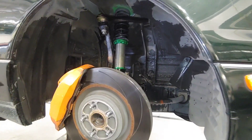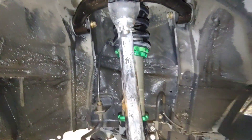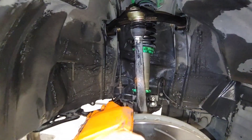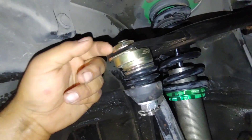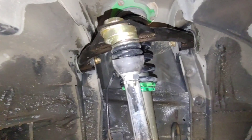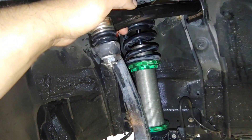Here's my suspension after it's been assembled — the SPC tubular upper control arm with caster set to give me more caster back. The caster is the forward and backward movement, and this gives me more positive caster back in. I have it set to max camber with the ball joint all the way out, because camber is your in and out from the side point of view. I have it maxed out for the most caster and most camber correction.